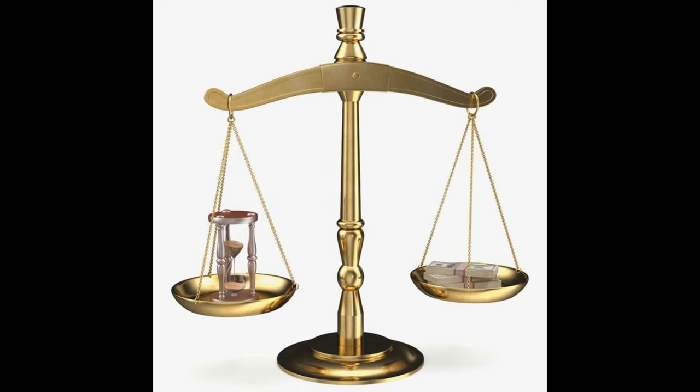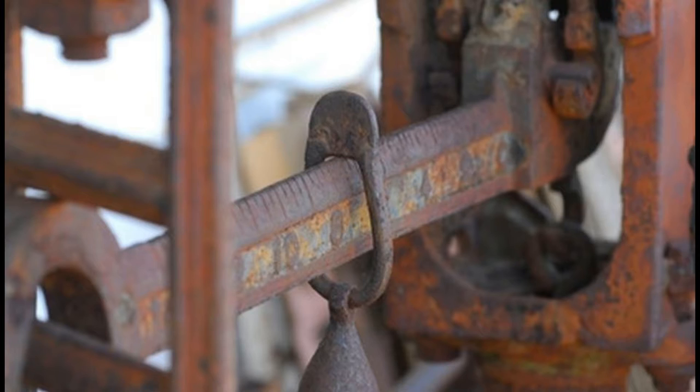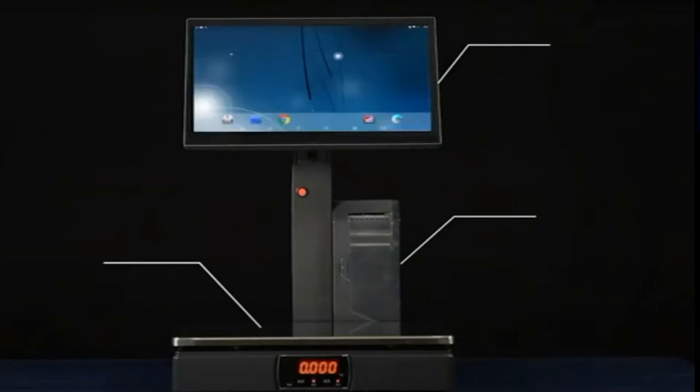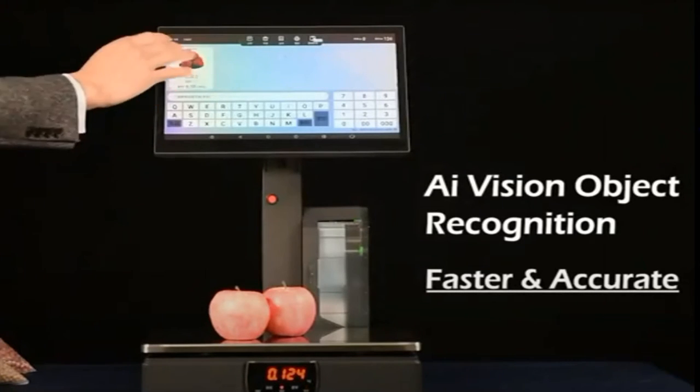Scientists have found many versions of the balance scales in different ancient cultures. The balance scale itself was used to determine relative mass long before absolute mass even existed. Even with all the advances in weighing scale design and development, all scales until the 17th century AD were variations on the balance scale.